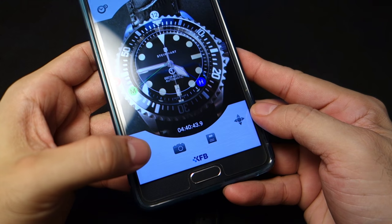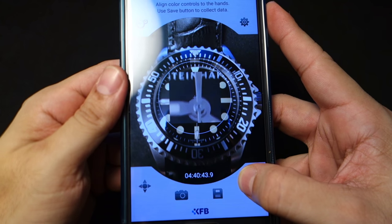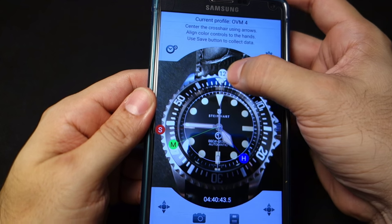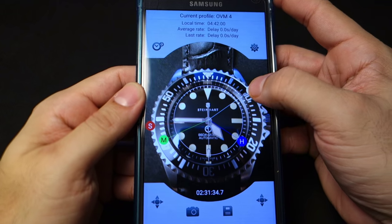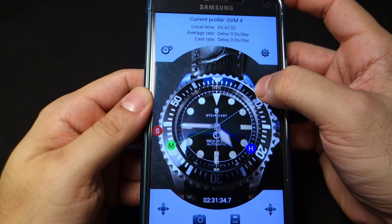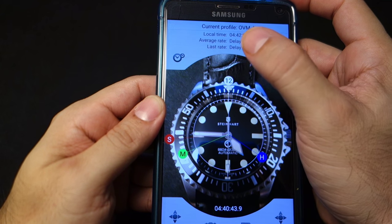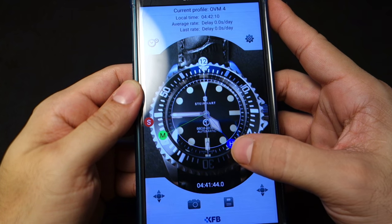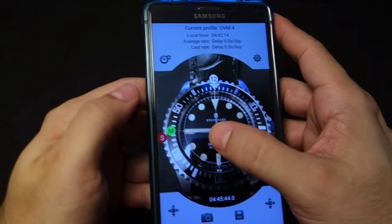There's a button that lets you actually move that crosshair around, so I'm gonna move it right to the middle of the second hand — boom. Then you can move these markers around. I'm gonna move the 12 o'clock marker as best as I can to the center, exactly at the 12 o'clock reading.